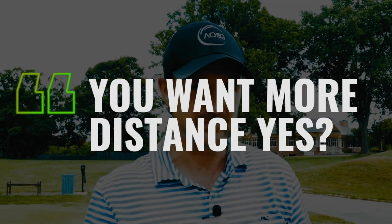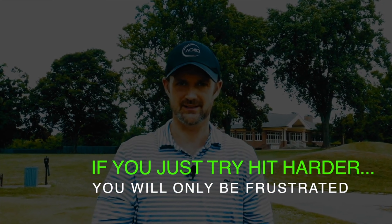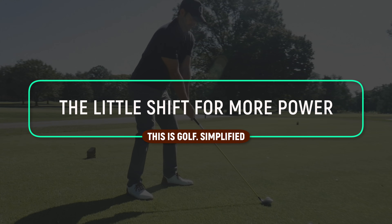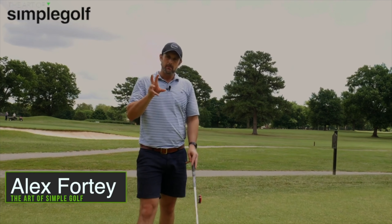You want to hit it a little bit further, don't you? But if you're trying to hit the ball too hard and following some of the myths that you think you need to do to get more distance and swing faster, you're going to be frustrated. Whether you're a senior golfer, a beginner golfer, or you've been playing this crazy game for a long time, I know it's going to click for you to give you more distance — not just with the driver, but with every club in the bag.